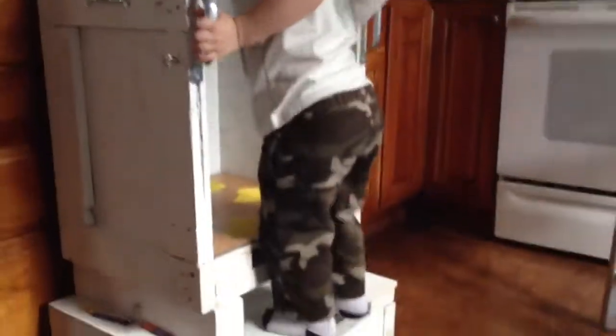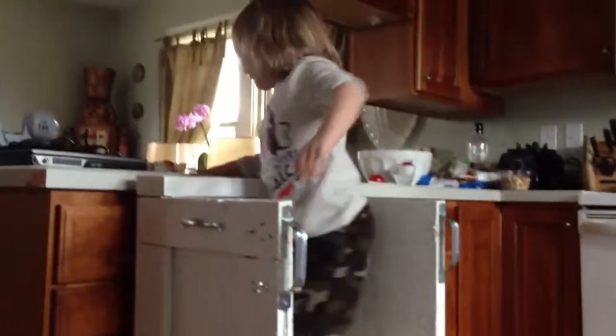Show me how you climb up there again. Go put Betty on the counter. Hello! Hello! Very cool! Say hi! Say thank you, Grandpa! Thank you, Grandpa!